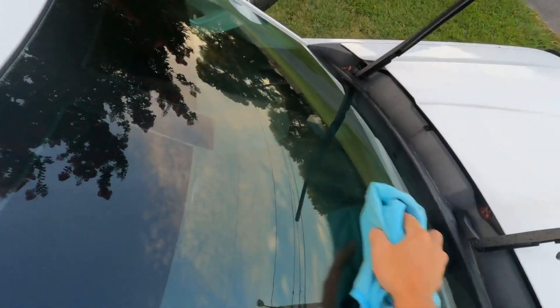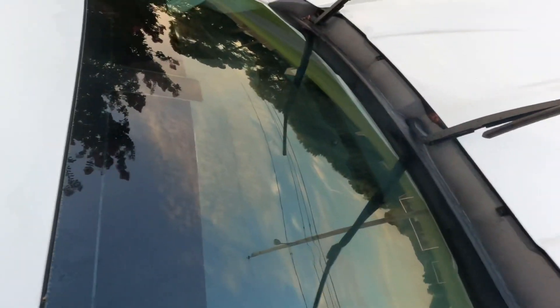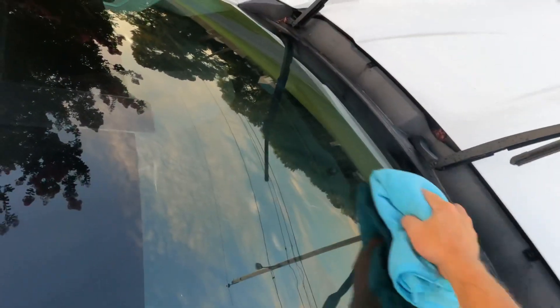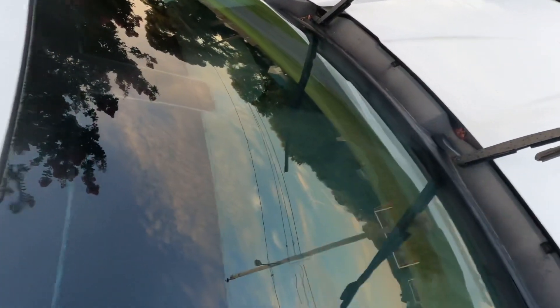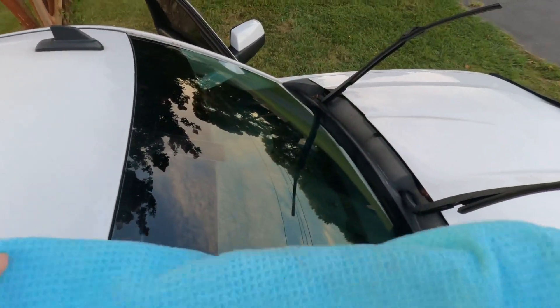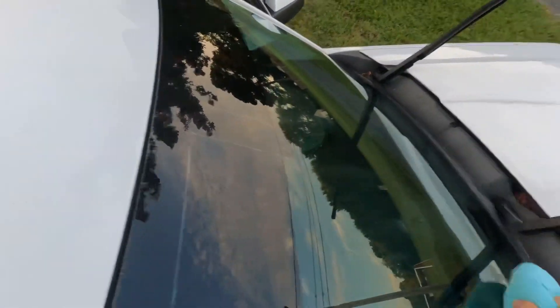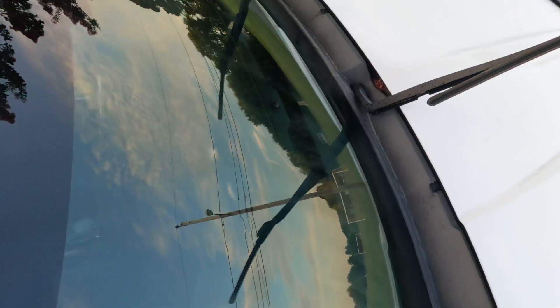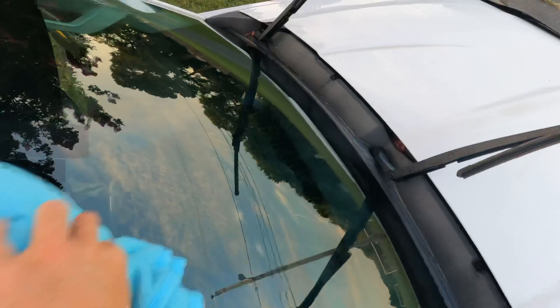Let's see if I can do this without falling. Then I will put the camera inside the truck so you guys can see what it looks like. Most people do the view from outside — I am going to do the view from inside the cab of the truck, where you will be when it is raining.